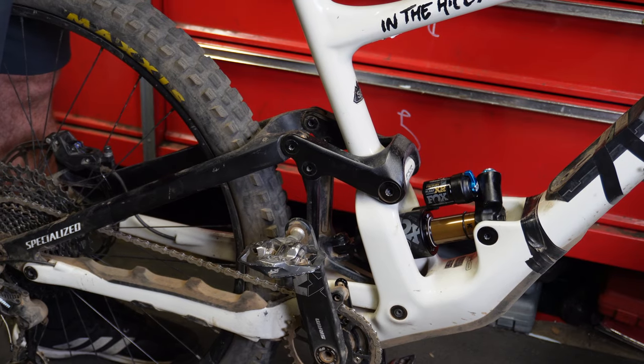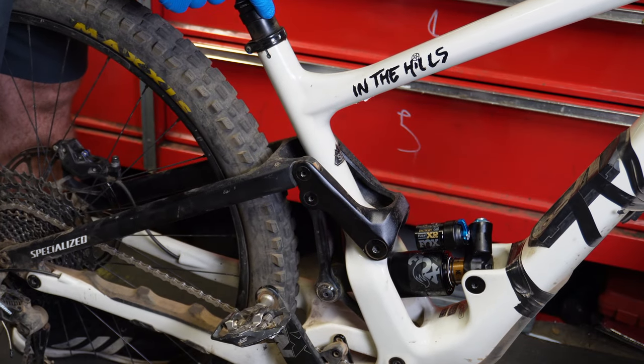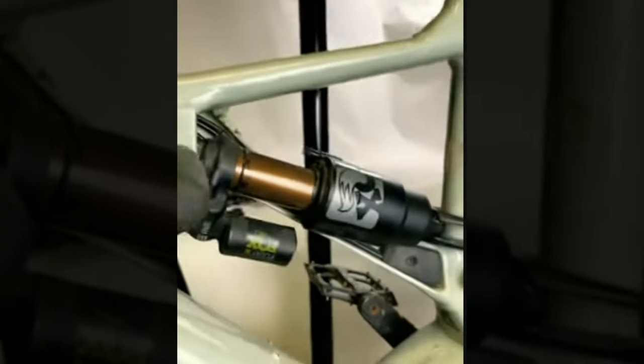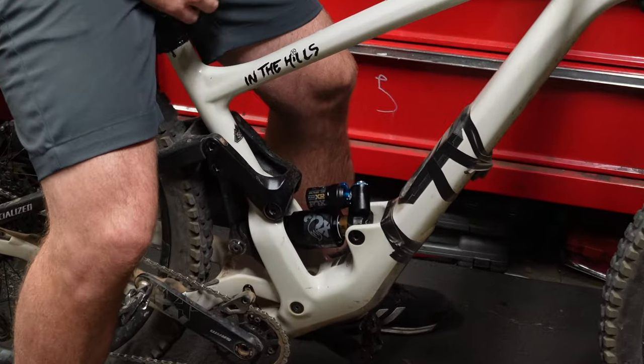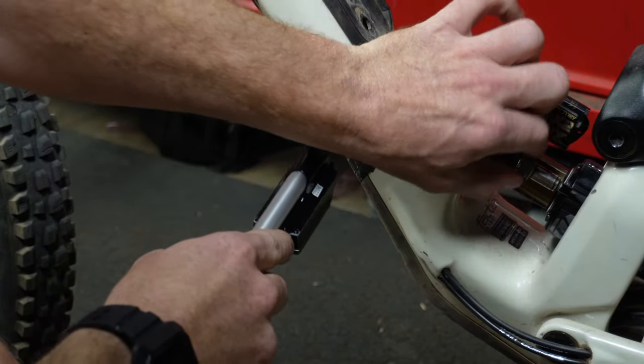Making sure nothing hits the frame. Trust me on this — I nearly ruined a frame because I had the air valve on the wrong side, and this is a very chunky shock. Full travel on the shock, we have no frame contact, nothing is binding. Now I'm going to fully inflate the shock because there's no frame contact.